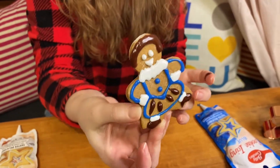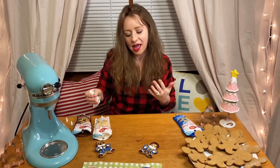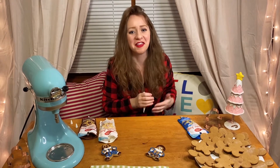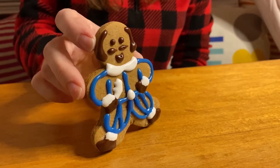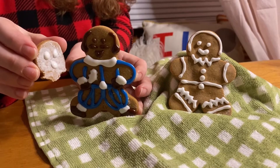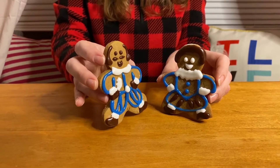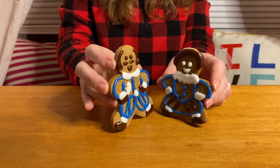Now obviously you can really play with the clothes and do them however you want. You could do other characters like maybe Hamlet or some of the other famous characters from Shakespeare. To be or not to be, that is the question. Alas, poor Yorick, I knew him, Horatio. I love you. Get thee to a nunnery. But I love you. Get thee to a nunnery. Rude.